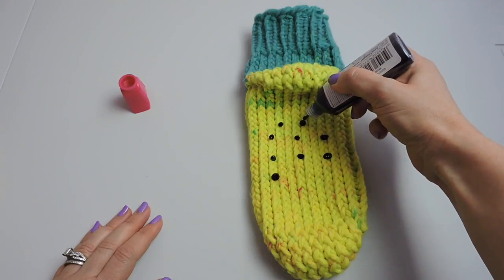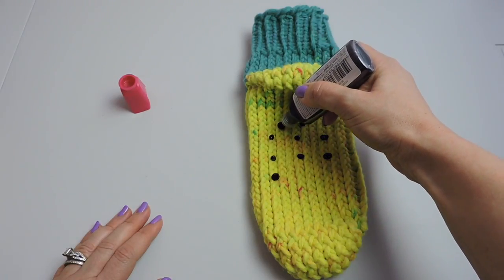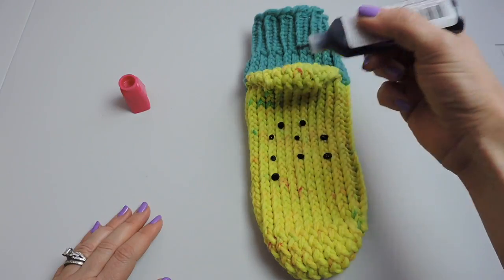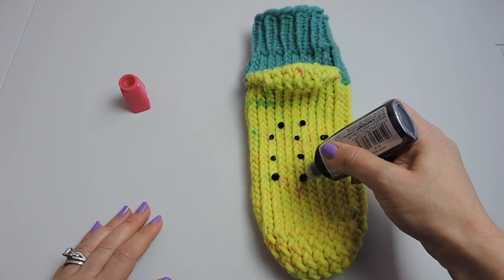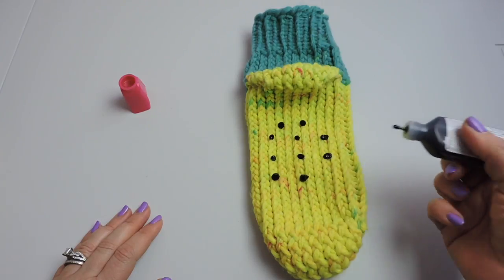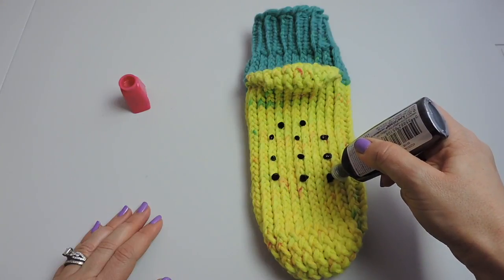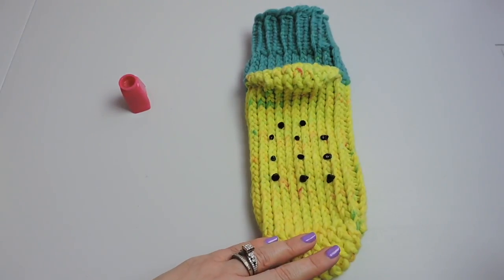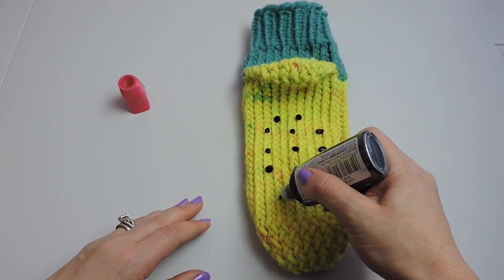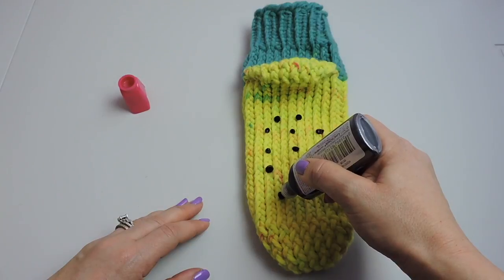Just continue doing that where you want. The bottle says to let it dry for four hours, but I recommend leaving it overnight. I'm going to come back in the video after I've let my slipper socks sit overnight with the puffy paint on and show you what it looks like.